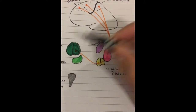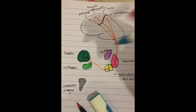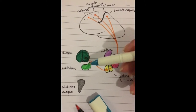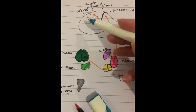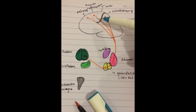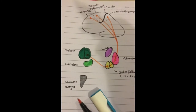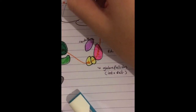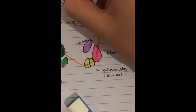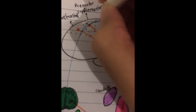From the thalamus you get output signals, which we'll draw in blue. The output signals go to your pre-motor and somatosensory areas, and the output also goes to your primary motor cortex.